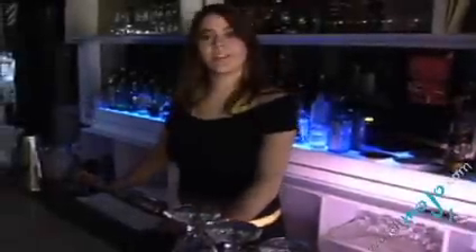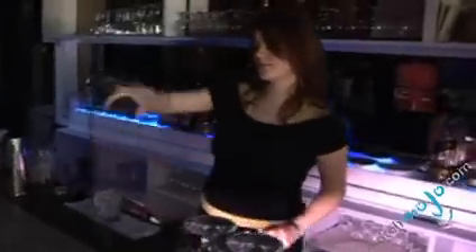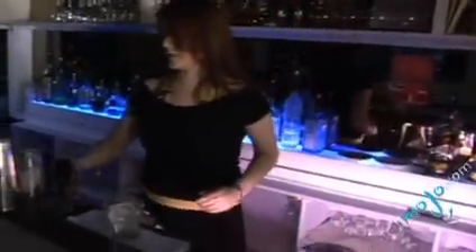Welcome to WatchMojo.com. Today we're going to make the Alabama Slammer. For this, you need your Southern Comfort, half an ounce, as well as half an ounce of amaretto.